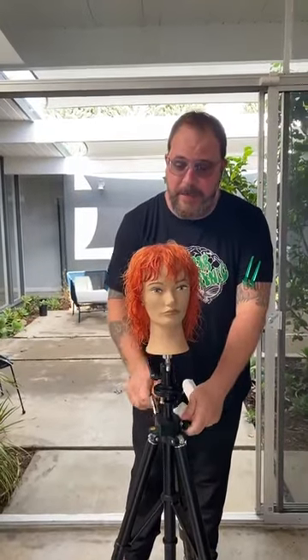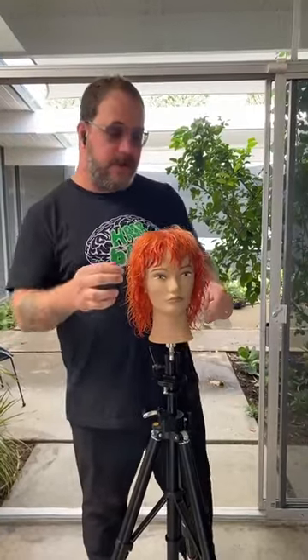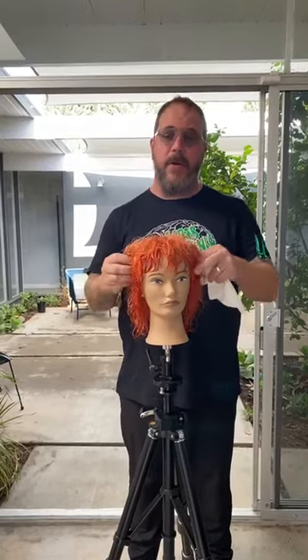Here you can see a little shag shape that I cut a few weeks back with beautiful color from Lupe Voss, Color Space Color. Mostly what we've been seeing with these and what I've been doing is kind of hand drawing them and bringing out the curl and wave.